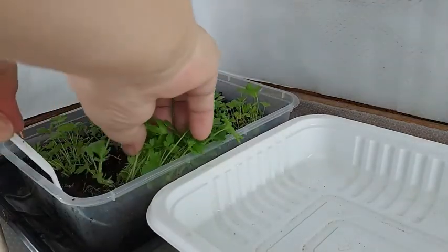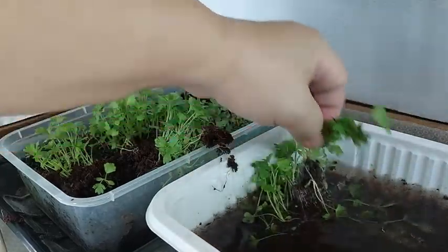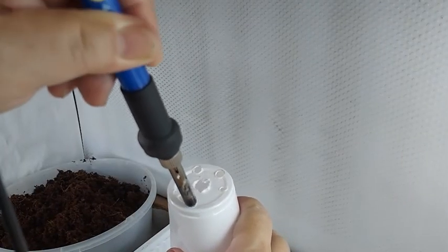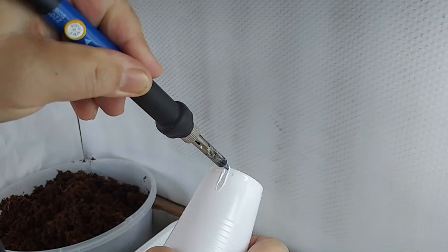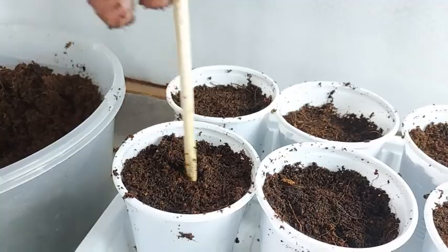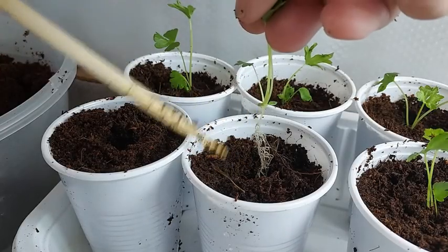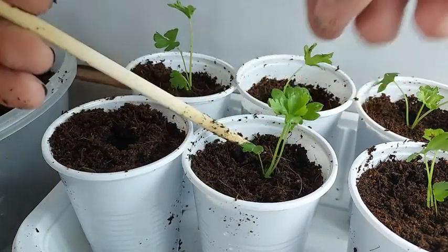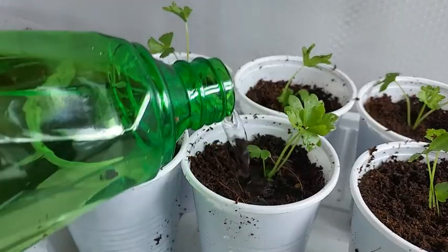Loosen the sides of the cocoa peat holding the seedlings, then carefully lift them and place them on a tray of treated water to help you separate the seedlings. I get 8-inch plastic cups and place holes on the bottom and on the side using a soldering iron. Fill the cup with cocoa peat and dig a hole in the center big enough to hold the seedling. Carefully transfer the seedling, then water the cocoa peat so that it gets pushed down, helping the seedling settle nicely.